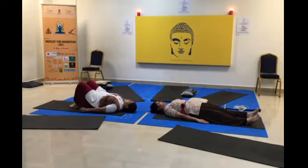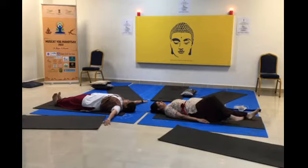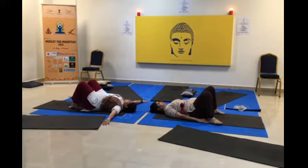Straighten your legs and relax. The second asana is Jathara Parivartanasana. Keep your arms sidewards, bend both your legs, separate your feet and take your body down to the floor.